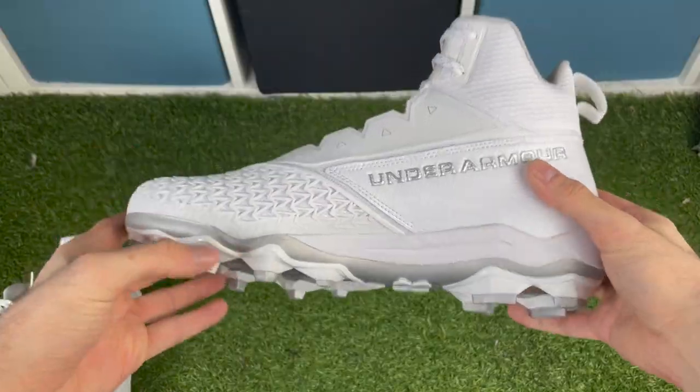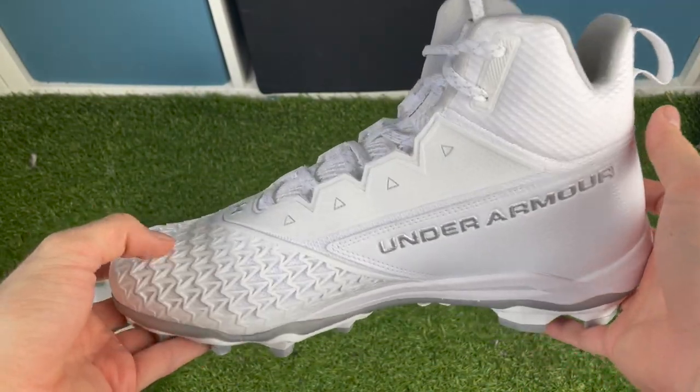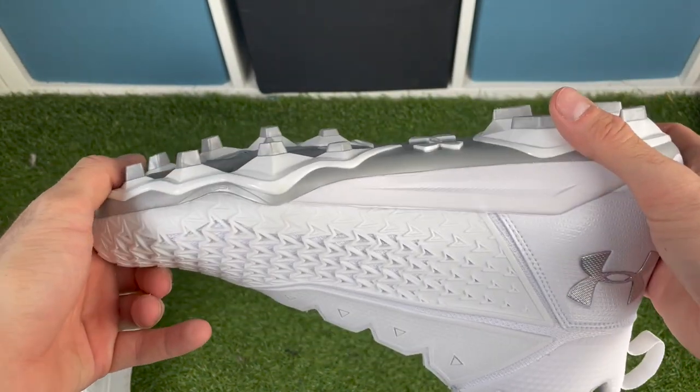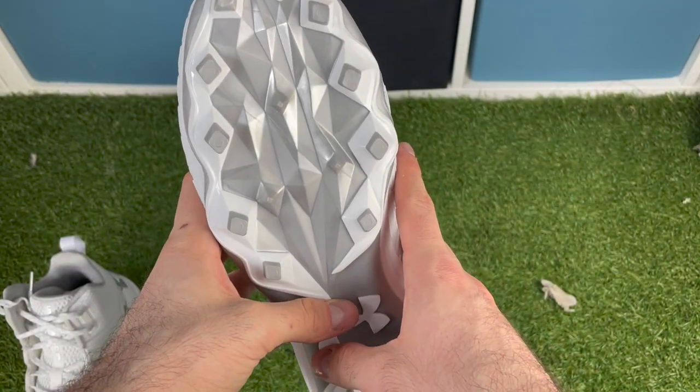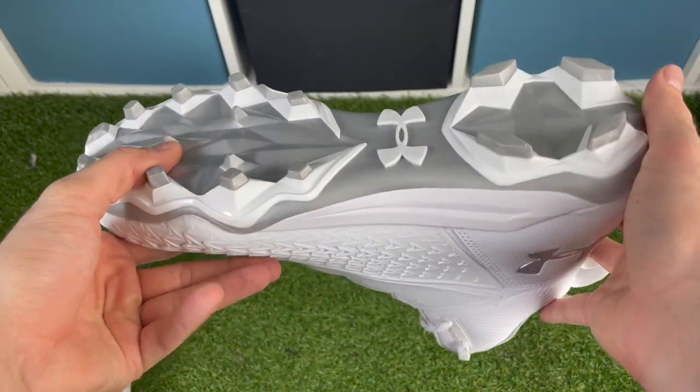The first thing I want to look at is the traction plate on this cleat. This is an all one-piece traction plate from Under Armour — it's completely plastic. It doesn't look like there are any technologies or anything else built into it. With this traction plate, it features 10 studs around the perimeter, a couple small spikes in the middle, and four large studs on the back.